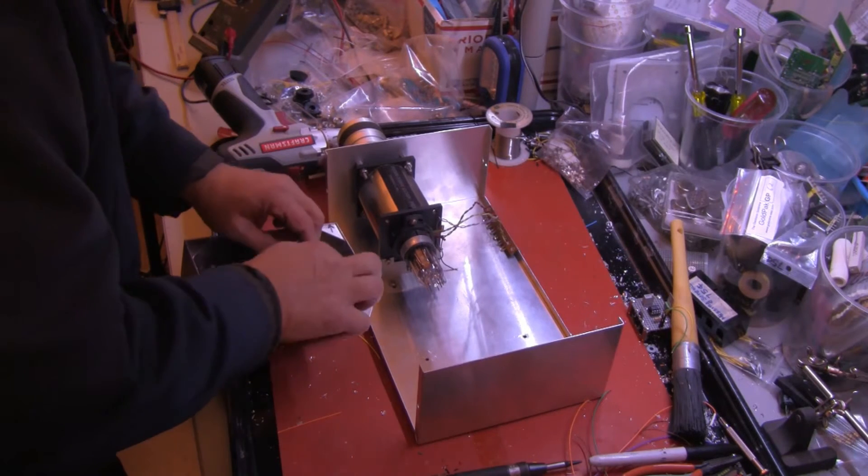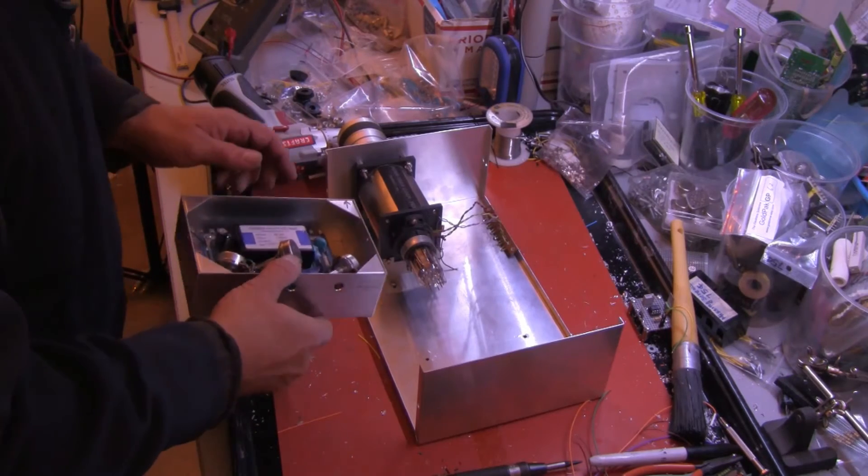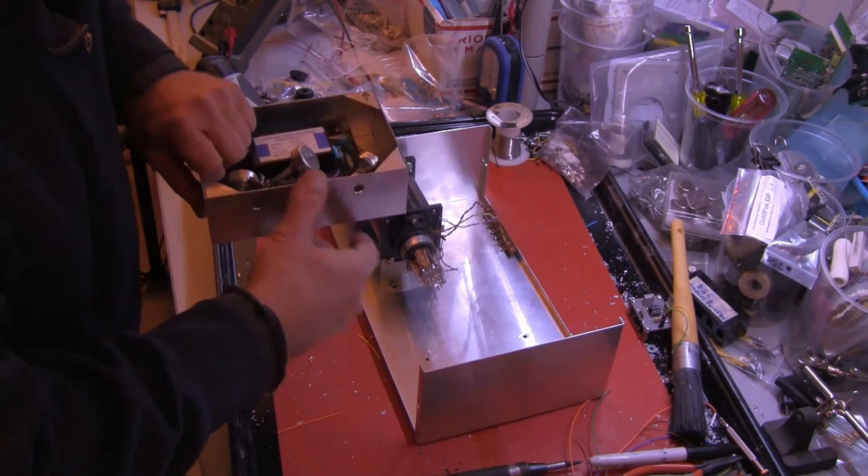Oh goody, they do fold back out of the way — good.